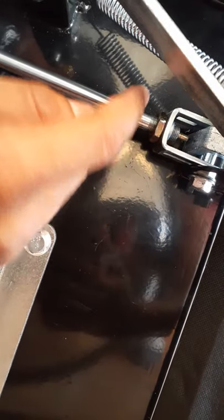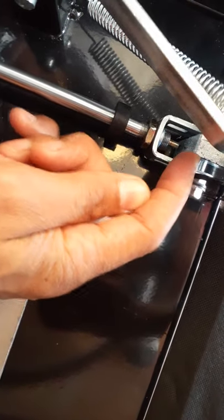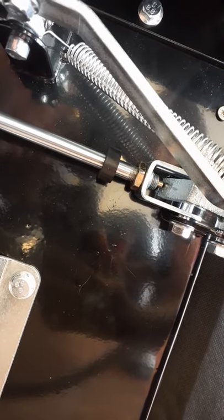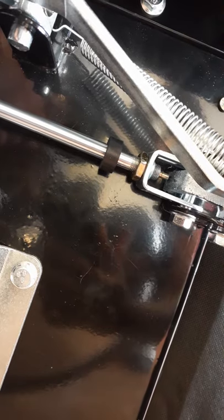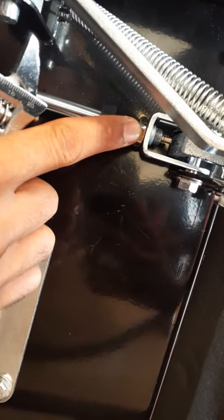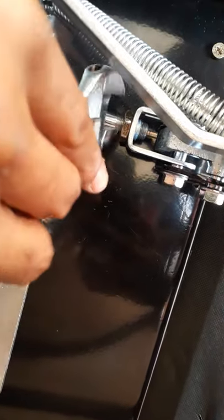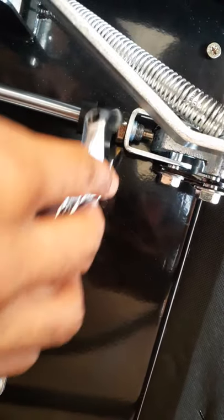There has to be space. This pin was pressed up against here, so when you pull this lever it hits it to release it. But if there's no space, it's always going to be pushing on it. So what you have to do is loosen this screw here — righty-tighty, lefty-loosey. You can get one of these from Home Depot or something. You loosen it, loosen it, loosen it.